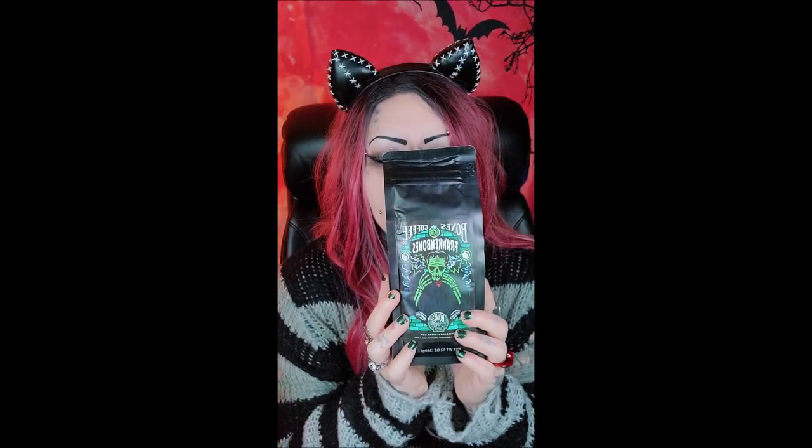This one is Franken Bones and this smells so good. This is the one that smelled the best, and I couldn't remember what flavor this was because it doesn't tell you any flavors on the package. But it turns out this one is actually chocolate hazelnut. I love hazelnut but I do not like chocolate, while Josh loves chocolate — so that's a good combination mix-up for us.